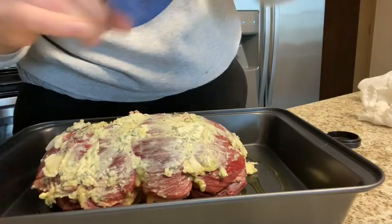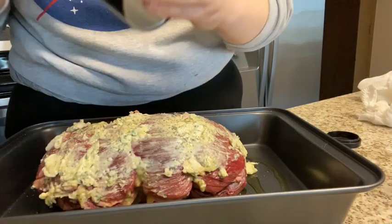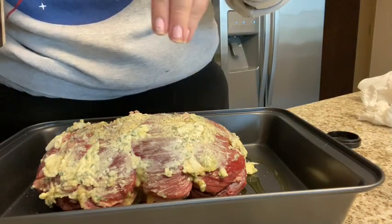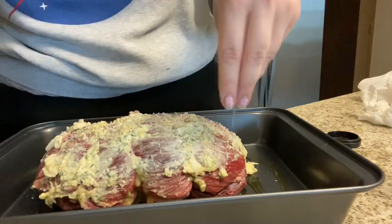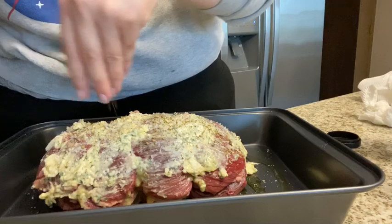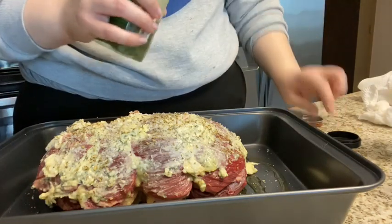I'm going to go ahead and do some fresh cracked black pepper like that. And then I'm going to do some salt — this is just kosher salt, this is my favorite brand. I talk about this all the time, it's so good. I get mine at Publix, you can also get it elsewhere. This one's a coarse one, so just some salt on there. I'm going to do a little bit of oregano — nothing crazy. Some people put garlic; I am not going to do that today. We're kind of just going old school with the essential spices.